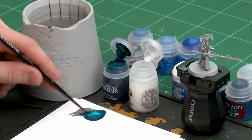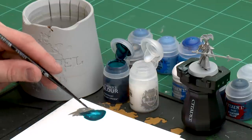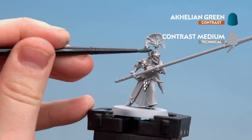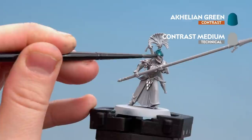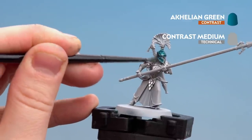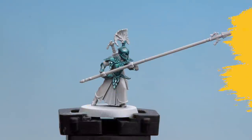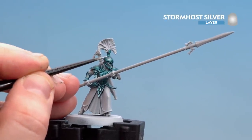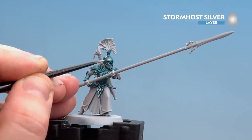I'm going to try not to overload my brush too much, just spin it around to get a decent point, and then we're going to start coating that all over the armour we've just painted. Take your time, and if you find it pulling into the recesses, just use your brush to soak up any excess. Now that the Achillean Green is dry, we're going to start highlighting with Stormhost Silver — picking out the banding around the armour.